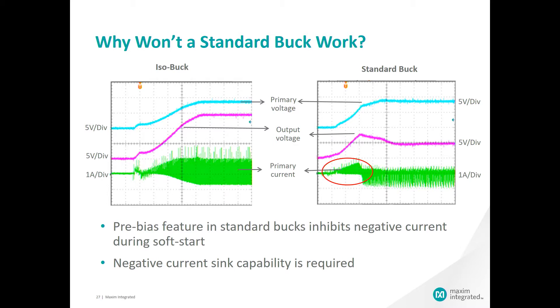With the pre-bias feature of the standard buck regulators and without that negative current flow, the standard buck will go into current limit as it tries to charge the output capacitor and provide the current to the load. The standard buck regulator will never recover from that current limit state. You can see the impact on the output voltage of the standard buck regulator, highlighted as the purple waveform in the two plots. On the right, the output voltage tries to get to the steady state of 15 volts, but it cannot and can only get to about one-third of its target value.